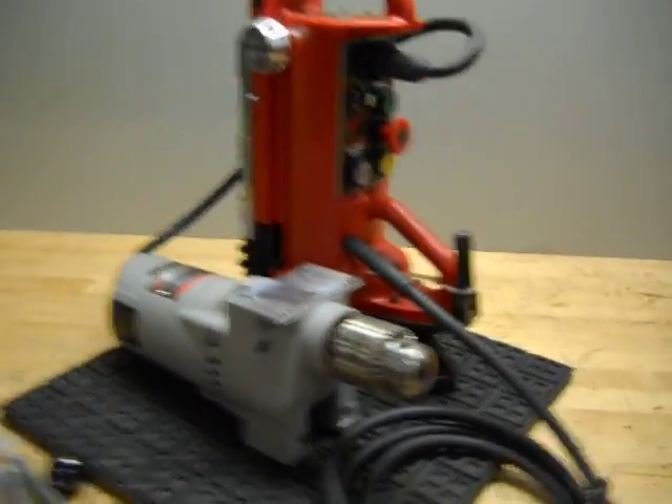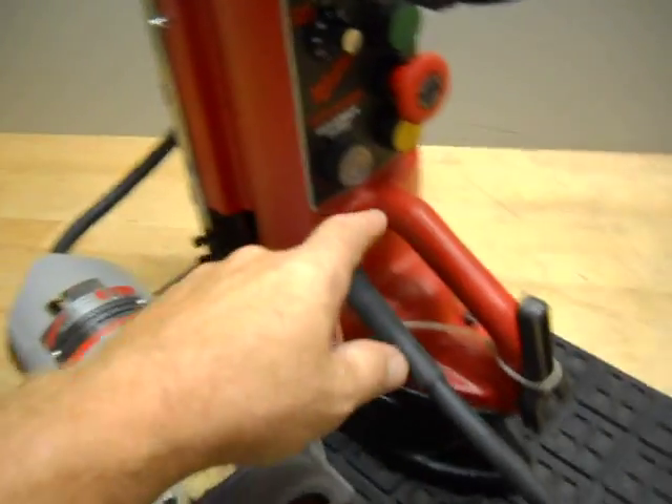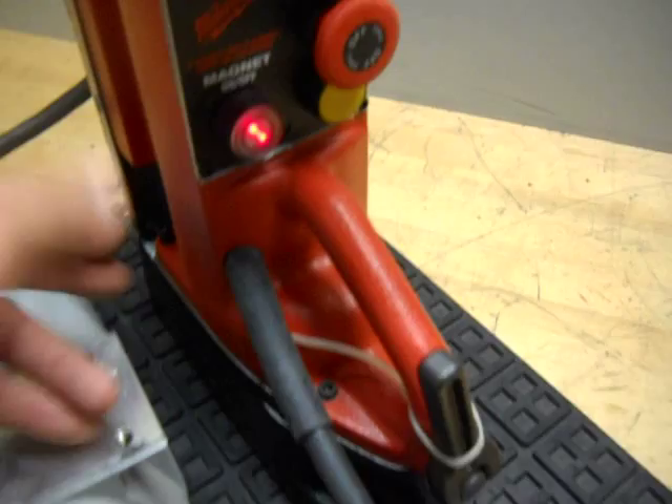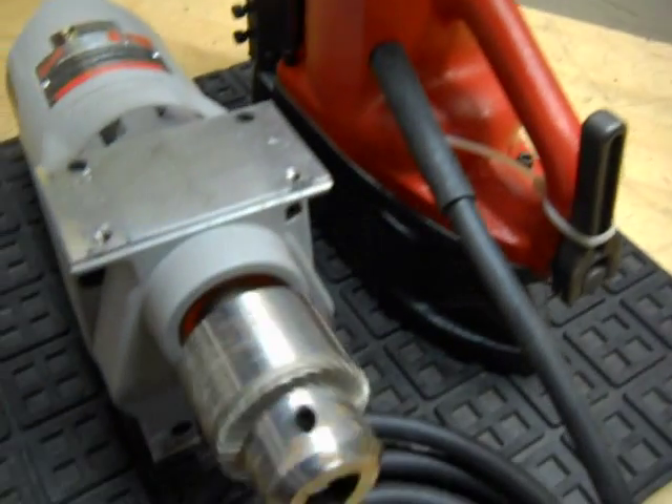Here we have a Milwaukee magnetic base drill press. I'm going to turn on the magnet — the magnet does operate. We've tested that, and it's variable speed, so we're going to go forward here as we adjust the variable speed.